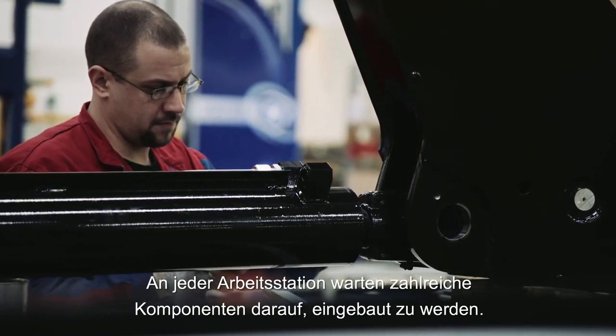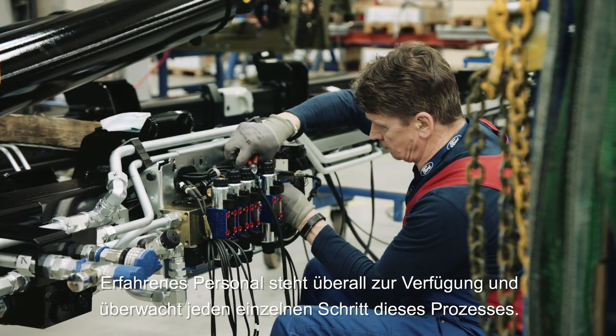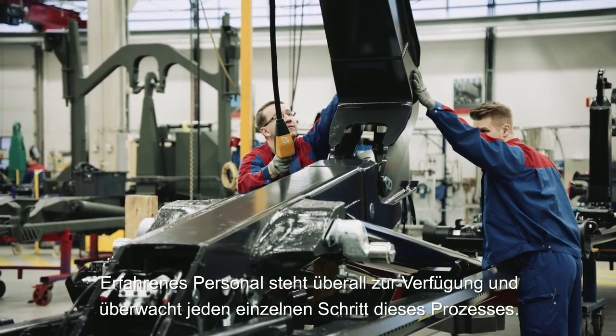At each workstation, a set of components waits to be mounted. Experienced personnel are on hand throughout, giving each step of the process their full attention.